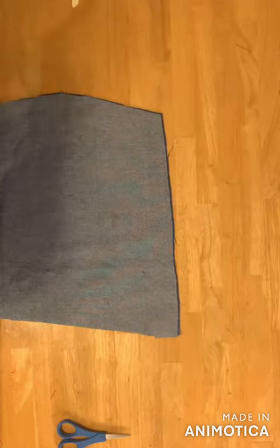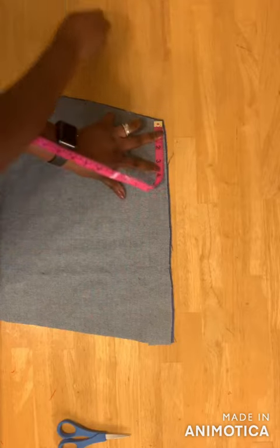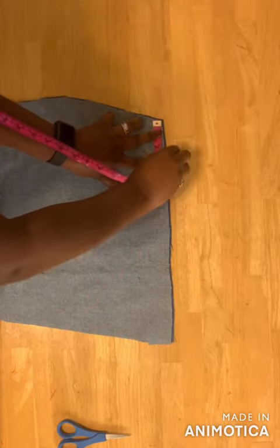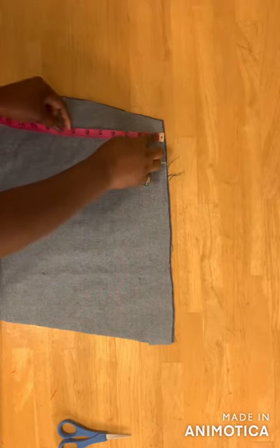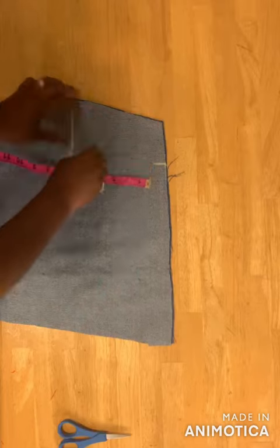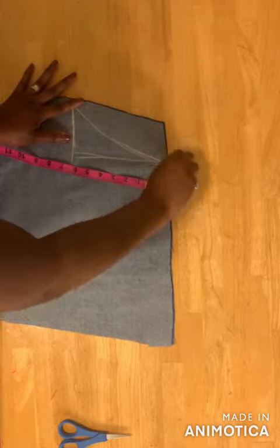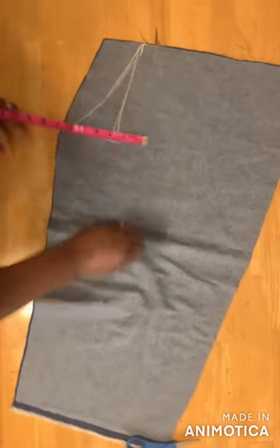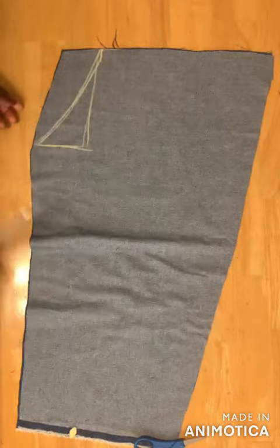To cut the pockets, come over to the side, take three inches on one side and seven inches on the other side. Draw a slant line and cut across the slant line.